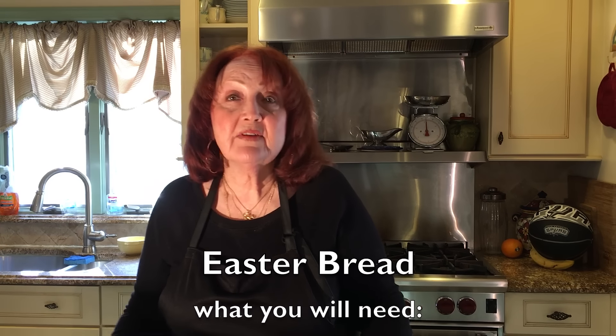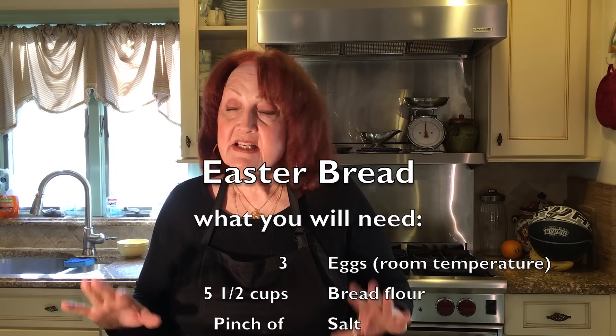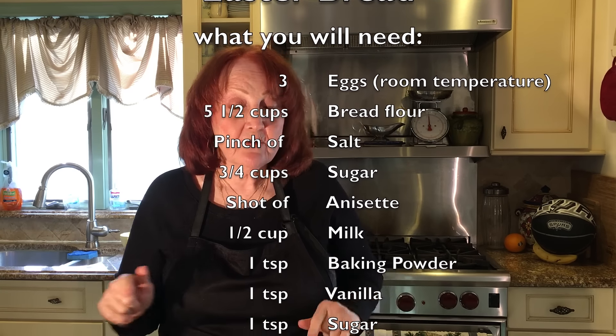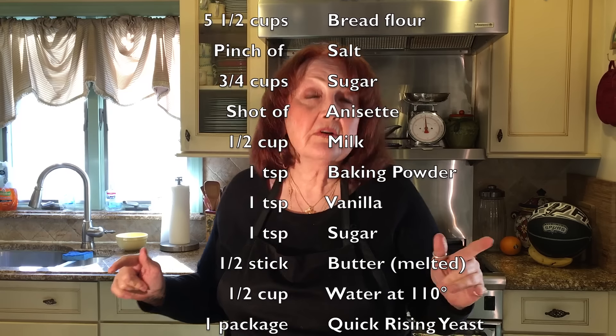Hi, this is Hetty from Nanny's Italian Kitchen, and I'm here today to show you how to make our traditional Italian Easter bread. It's really not too difficult — a few steps here and there, just a lot of time waiting in between, but I'm sure you're going to find the end result to be well worth it. My family loves having it warm on Easter Sunday, slathering butter all over it and having it with a cup of coffee or a glass of milk.